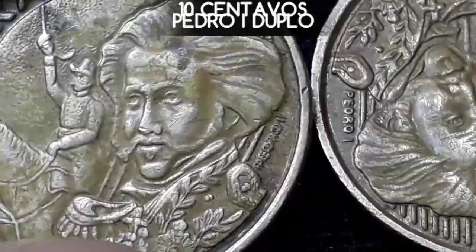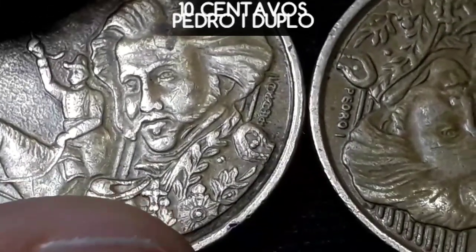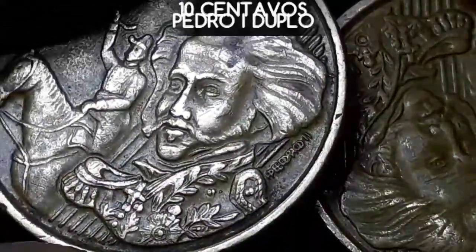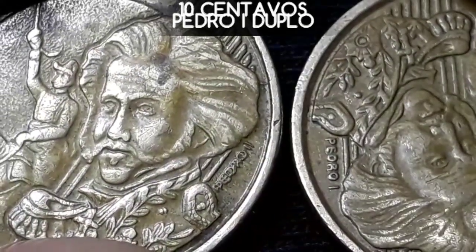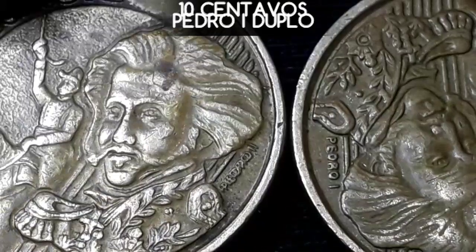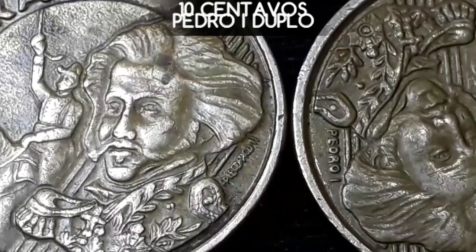Eu parti para o garimpo. Em dois dias eu coloquei no garimpo e fui presenteado com essa peça, com esse disco — Pedro II, Pedro Rebatido. Interessante! Que é uma moeda do ano 2000, com 26.880.000 peças cunhadas, baixa tiragem, as mesmas características.